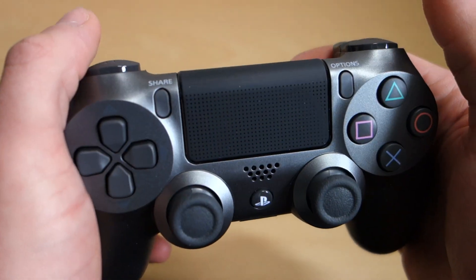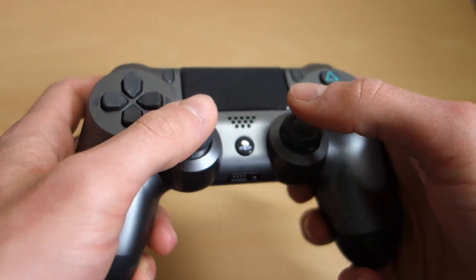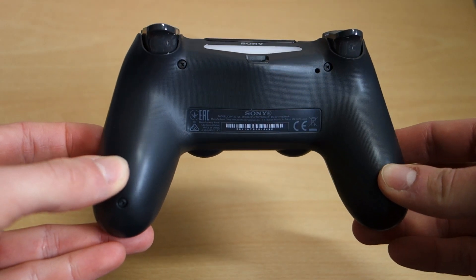It's really nice — I love getting a new controller, having it all nice and fresh and ready to go. If you look on the back of the housing, they've gone for a more darker shell.